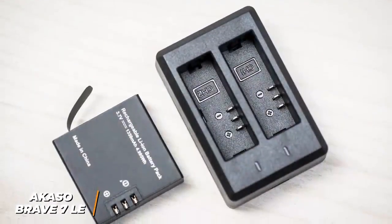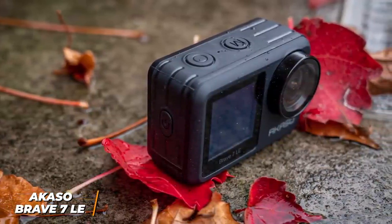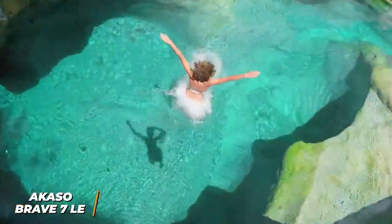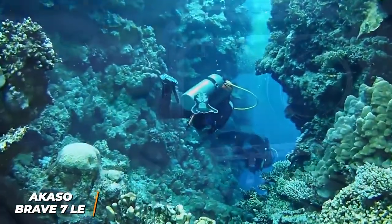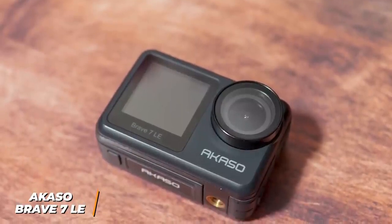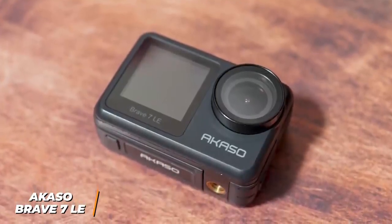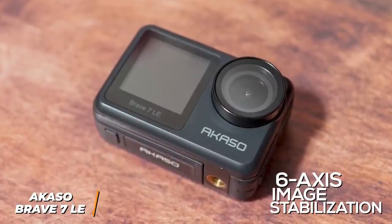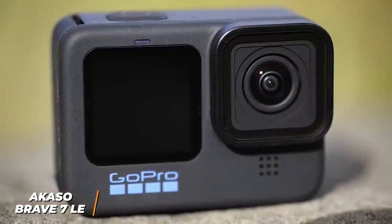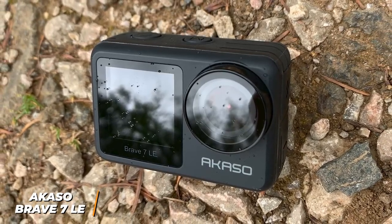It includes two batteries for additional filming time and a solid amount of shooting options, including video and photo time-lapse modes, slow motion, digital zoom, burst photo, and loop recordings. There's a dedicated diving mode that combats the lack of red light underwater and a driving mode that automatically enables when connected to your car. It can capture 4K footage at 30 frames per second and 20-megapixel stills, though the 6-axis image stabilization only works with certain resolutions. It provides clear images suitable for entry-level vloggers and casual users.